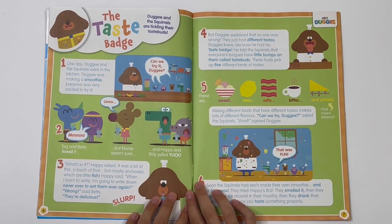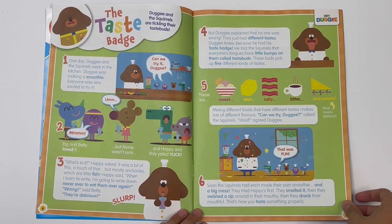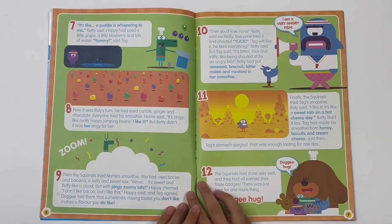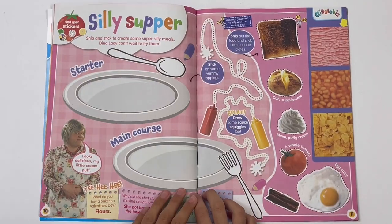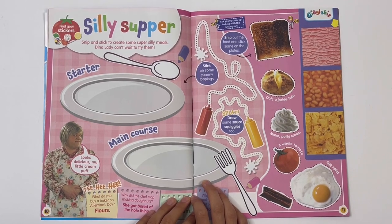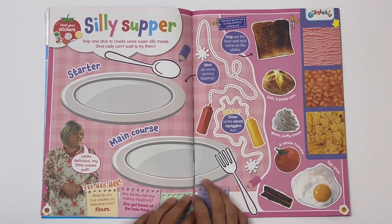Hey Dougie — the taste badge. Dougie and the schools are tickling their taste buds; they're little bumps on your tongue. This is a story. Giggle Biz — silly supper: snip and stick to create some super silly meals. Dina Lady can't wait to try them.